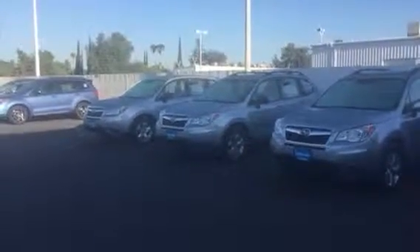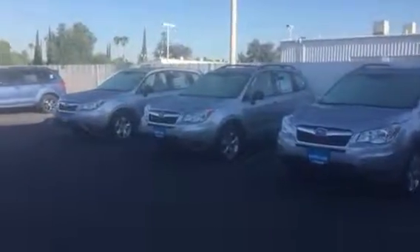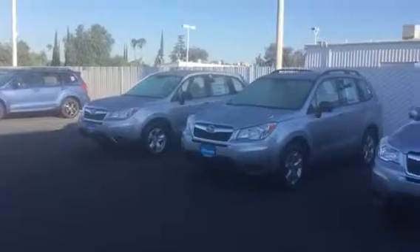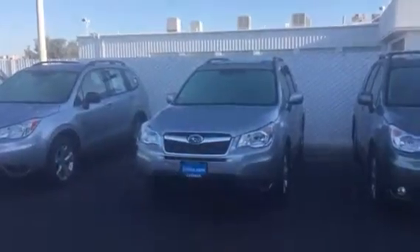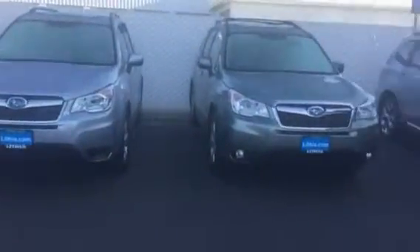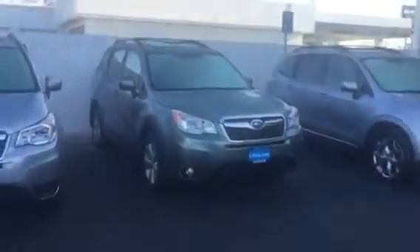While we've got this nice line of 2016 Foresters lined up, let's take a look at the Limited trim level. If you haven't been following along on previous videos, it starts off with a base, and there's a base with automatic, then there's a premium which is called the mid-level, then the top level for most Subarus is called the Limited. In the Forester there's one higher called the Touring, but for now we're gonna focus on the Limited.